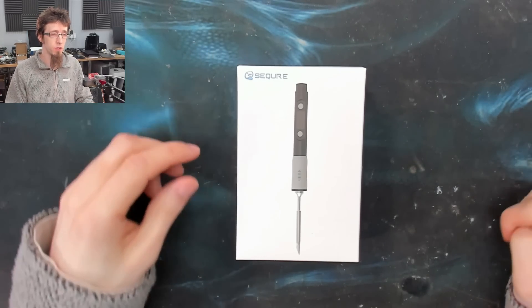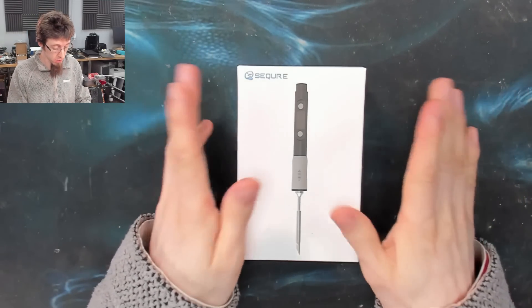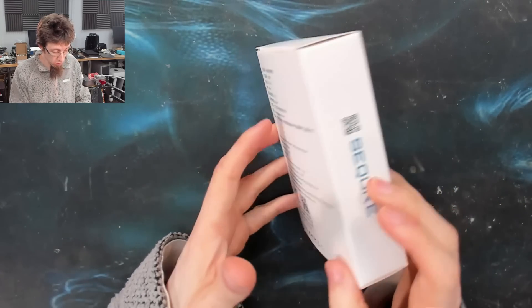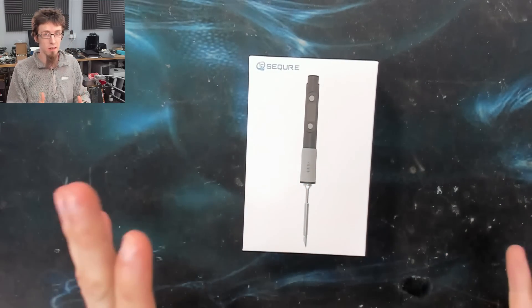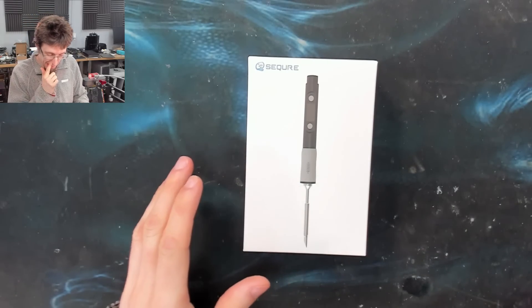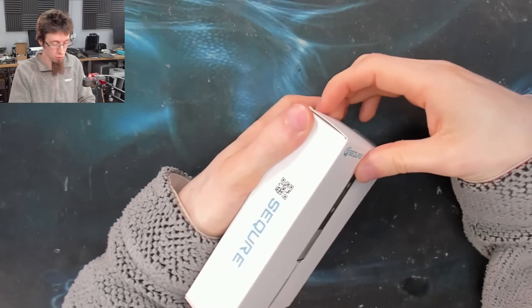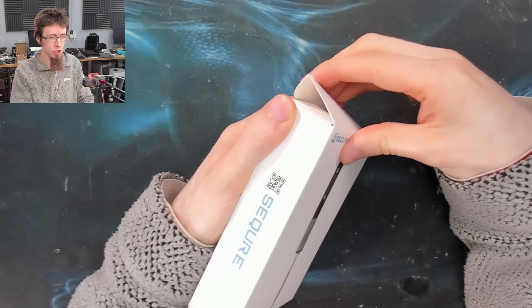Welcome to Let's Fix Computers. Today I'm going to be taking a look at the Secure SQD60 soldering iron. I've actually been sitting on this one for a while now and it's about time I got around to showing it to you guys. I've done some testing with this thing already, so I'll take it out of the box and show you what you get.